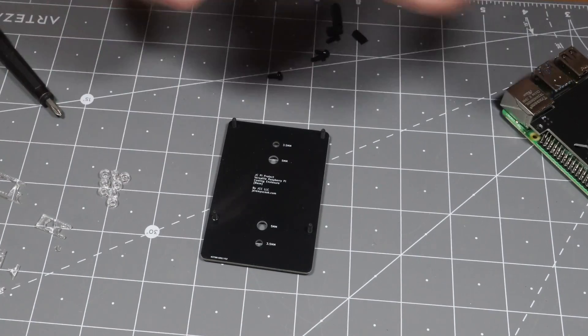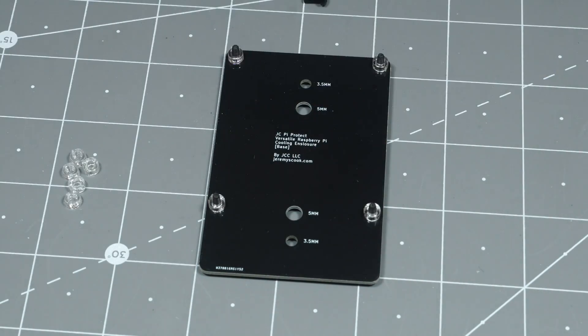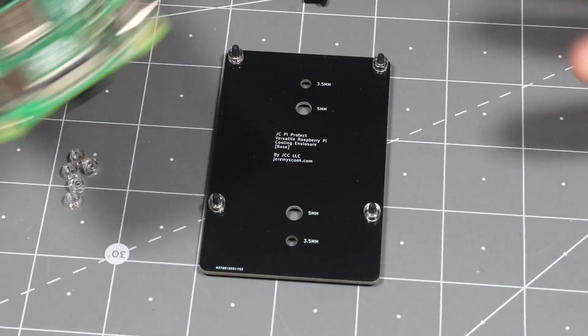Now on top of that, you'll want to put a spacer on each of them. So put the spacer there. And then you want to put a Pi on the top. This has to be a Pi 4.